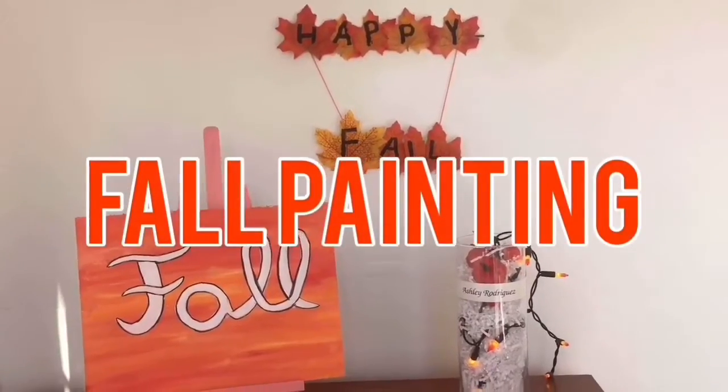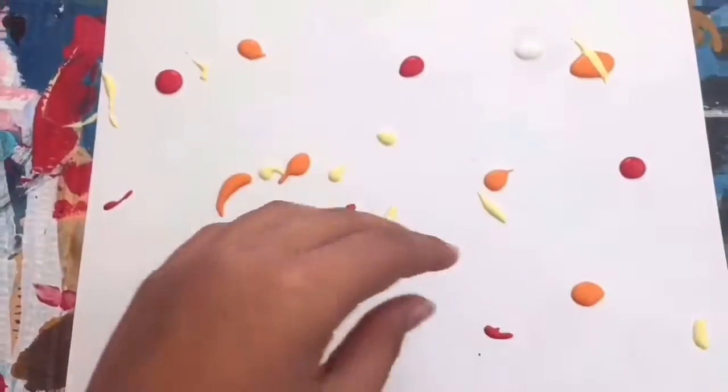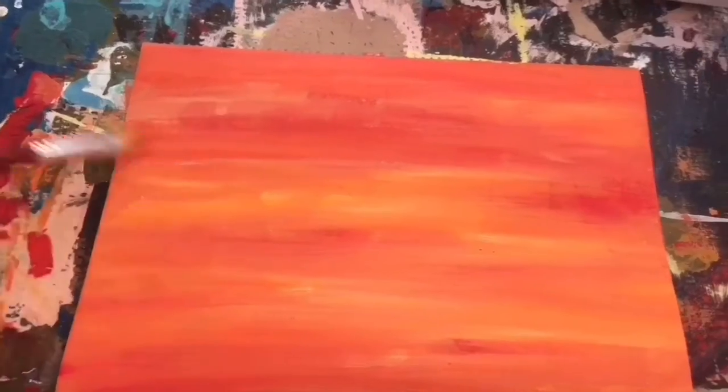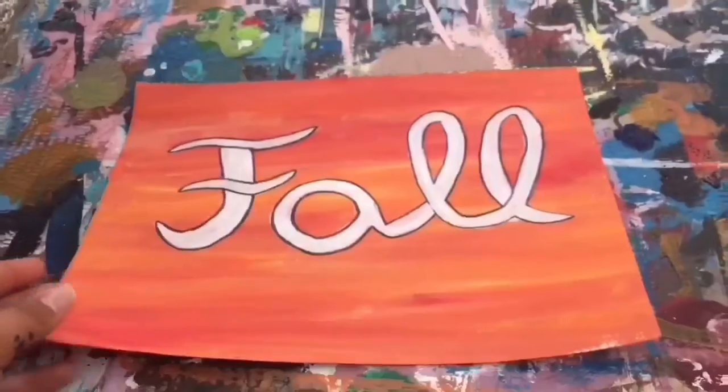Last but not least, I'm going to make a fall painting. The first thing you're going to do is get your painting supplies and get red, white, orange, and yellow. You're going to mix those colors up and then put 'fall' in white and outline it in black. And you're finished.